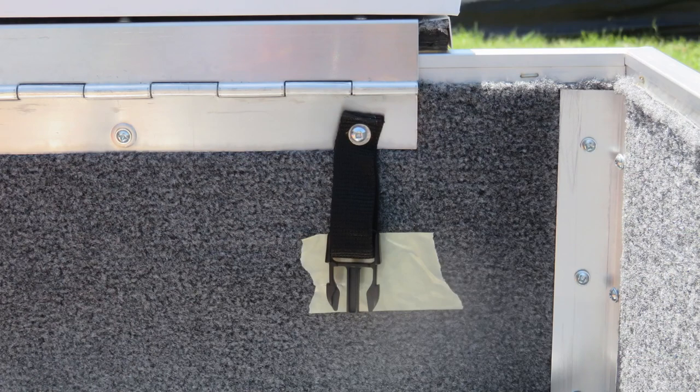There are luggage straps for securing the tent in the trailer. The tighter you can secure the tent, the more space you have for storage. I wanted to add more straps but found it tedious to fish out the ends of the straps from under the tent. I came up with this solution to my problem.